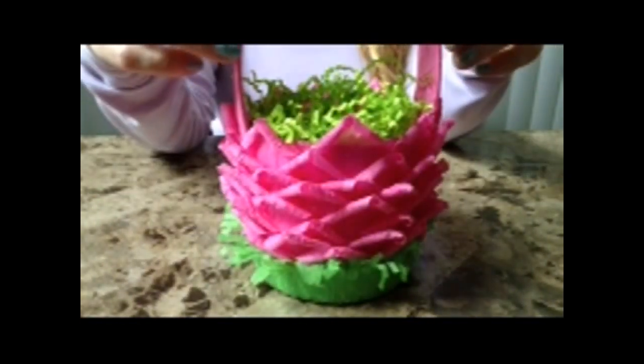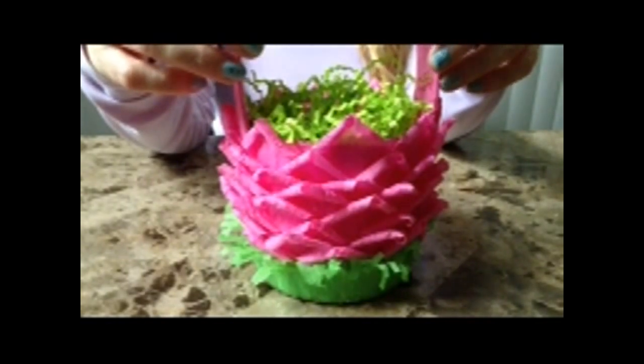Today I'm going to show you how to make one of Grandma Tony's Easter baskets made out of crepe paper. You will need an empty container, crepe paper in two colors: green for the grass, and another color of your choice. I'm going to do pink today.